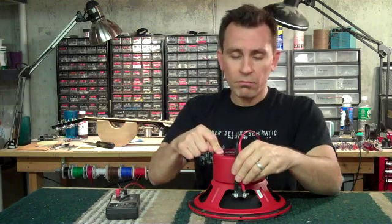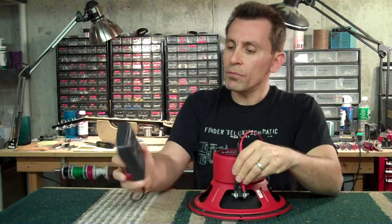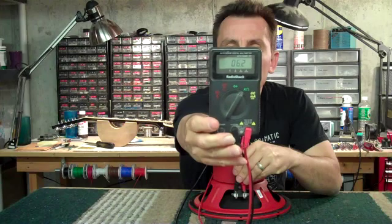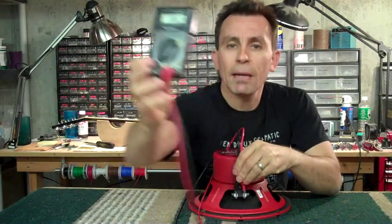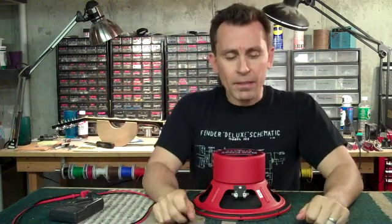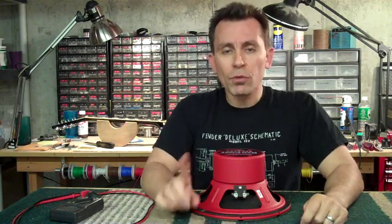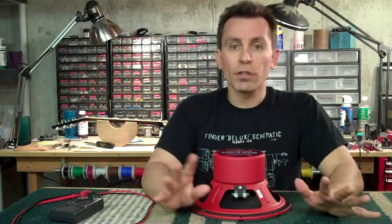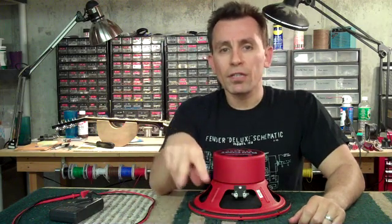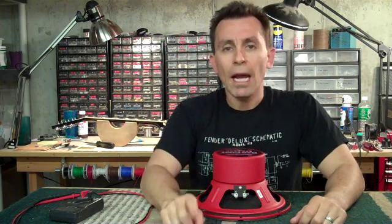An 8 ohm speaker should read 8 ohms, right? It doesn't. This speaker reads 6.2 ohms — and that is correct. Same thing for a 4 ohm speaker — reads around 3.2 ohms. And a 16 ohm speaker reads around 15 ohms; I don't remember the exact number, but that is correct. So when you're doing all your wiring on your speakers and you're reading a little low after you're all done and think you got something wrong — read each speaker individually and you'll see they're not quite what's printed on the literature or on the speaker, and that is correct.